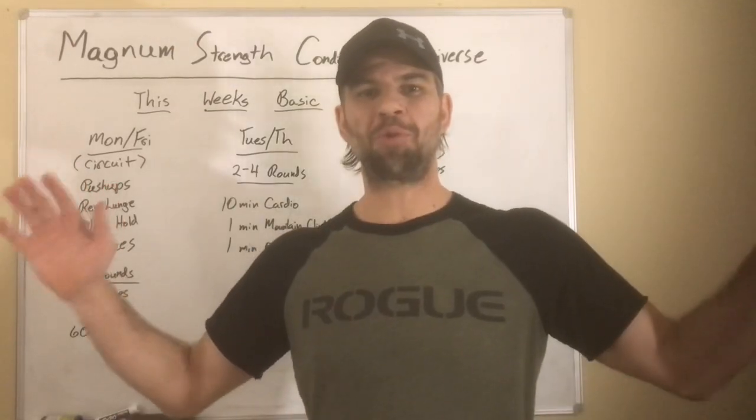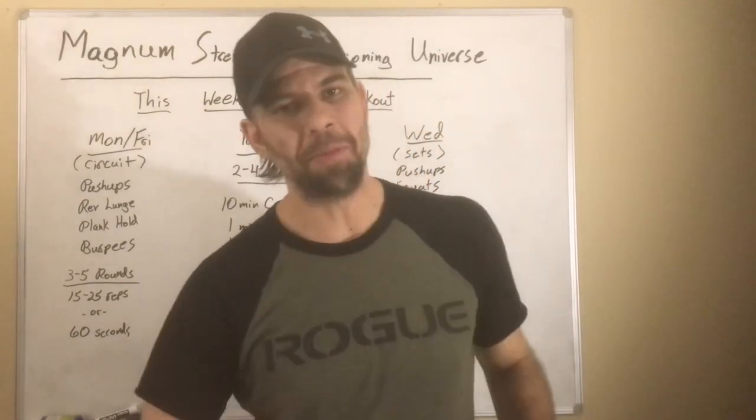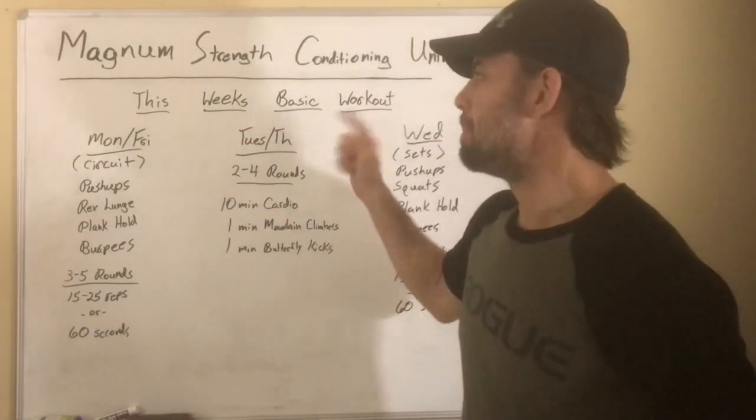Hey guys, what's up? Coach Matt Magnum here of the Magnum Strength and Conditioning Universe, coming to you with this week's basic workout.